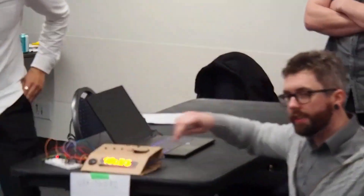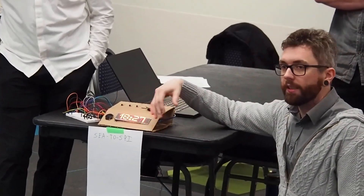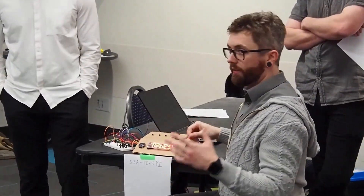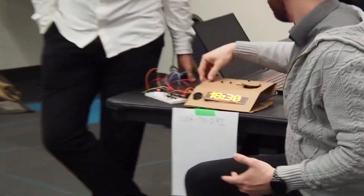Currently, this is hour and a minute. Currently, I have it sped up by about 12 times. So this is turning, this is going, this is incrementing every five seconds. If we were to — this is just for the sake of presentation.